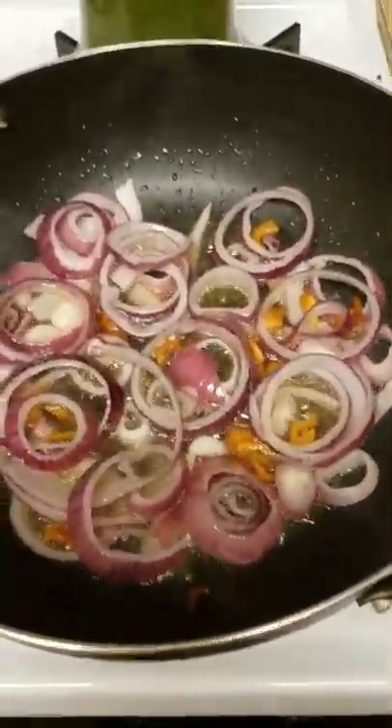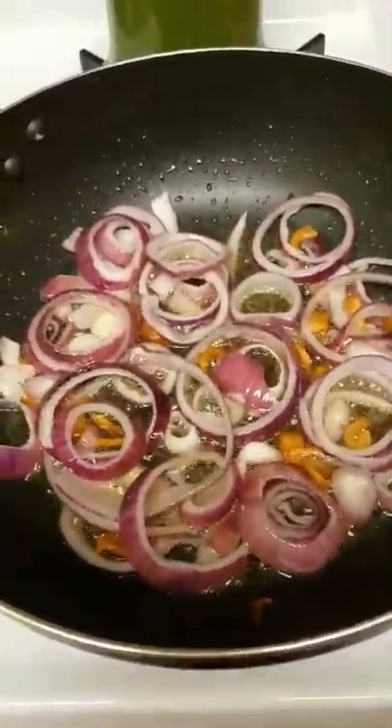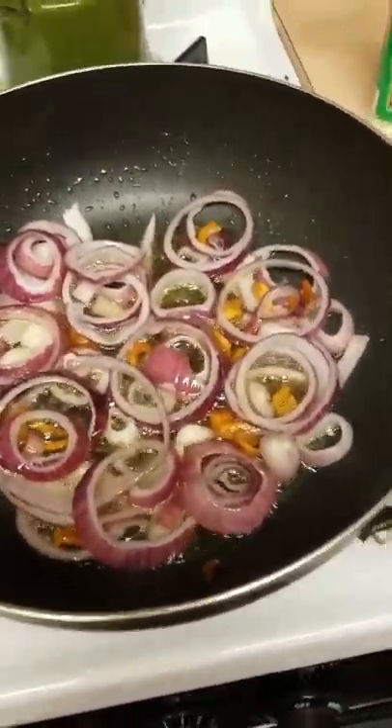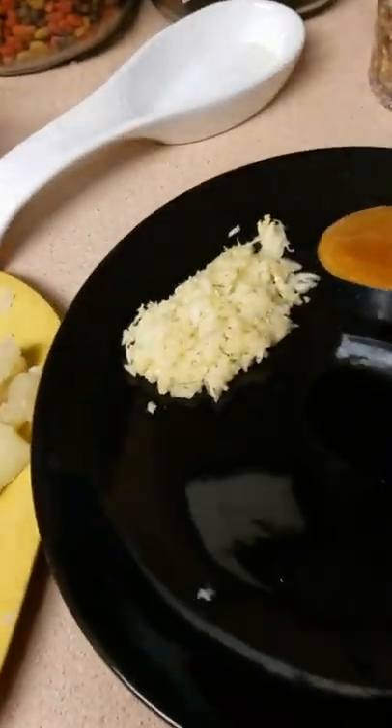A quick little video in honor of Chef Buck. Even though I put a little alteration to it, I am making some sautéed yuca with lots and lots of garlic.